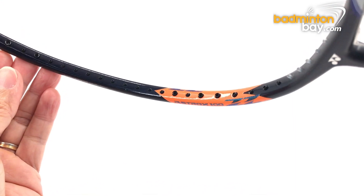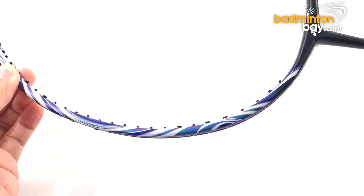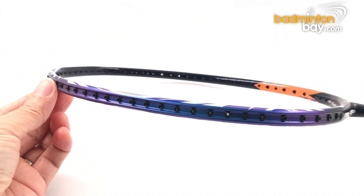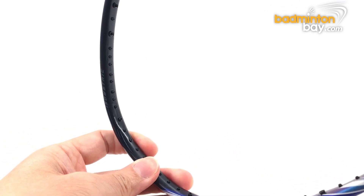On the frame of the racket, the cosmetic is not symmetrical. One side has the same pattern seen on the shaft, and the other side is plain black with a patch of orange color. The blue color here is also metallic and looks purplish when viewed at an angle.